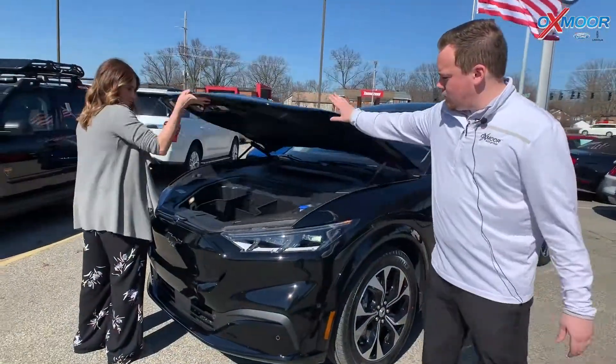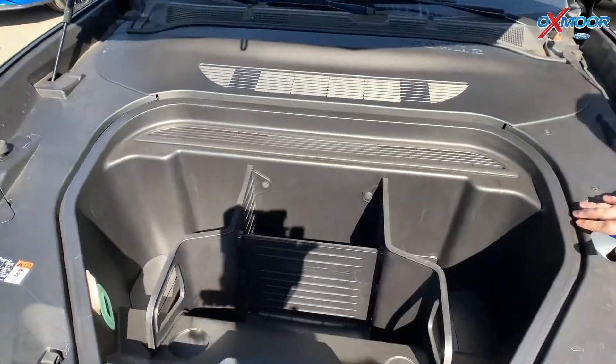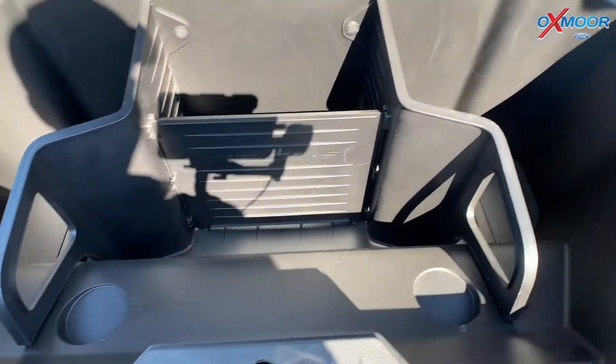Up front here, you do have more cargo space too. No more motor like the traditional Mustang — more storage space up here. So a little different for everyone now.